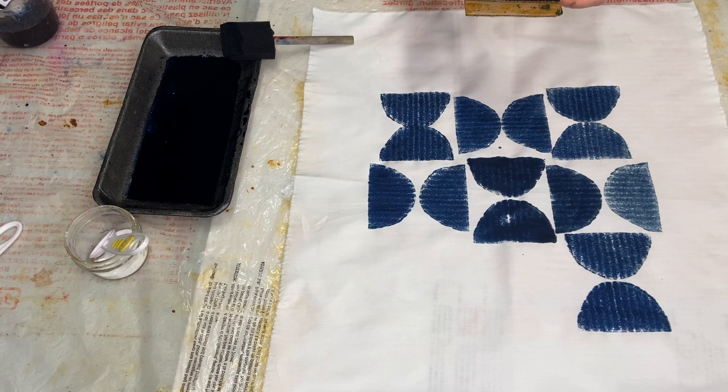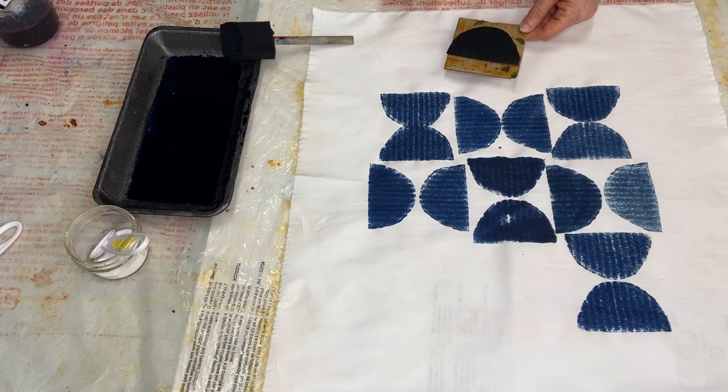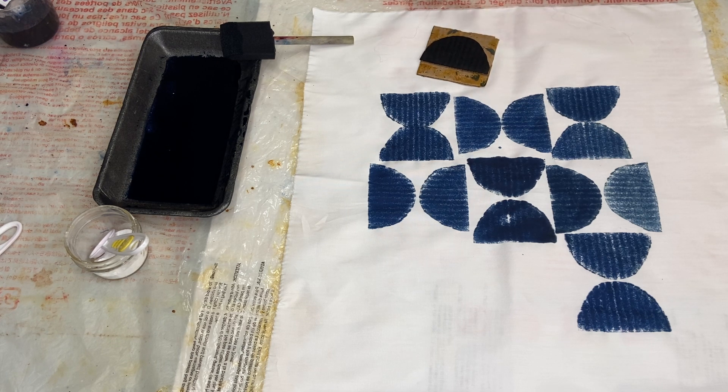And that is pretty much how we're going to stamp our fabric with our stamps and create beautiful patterning.